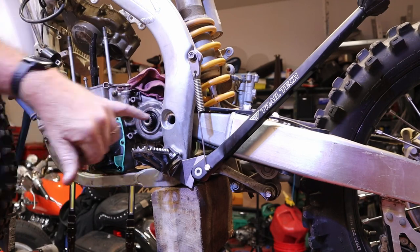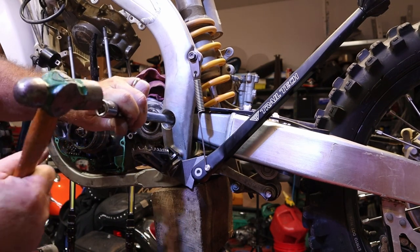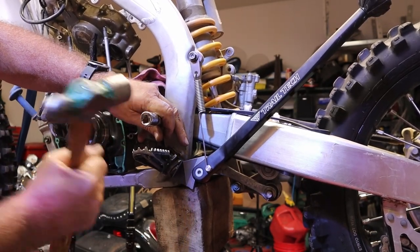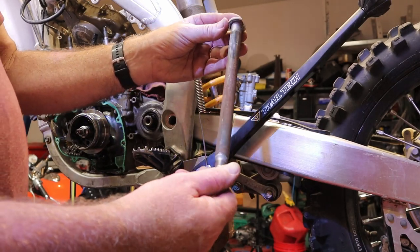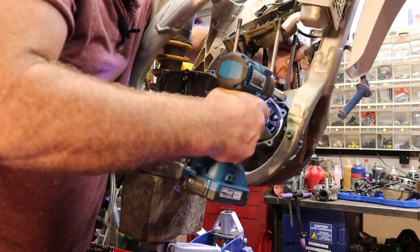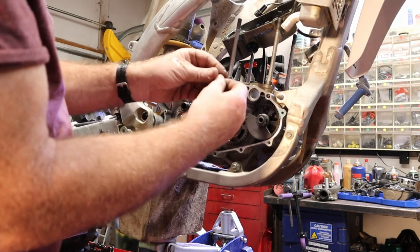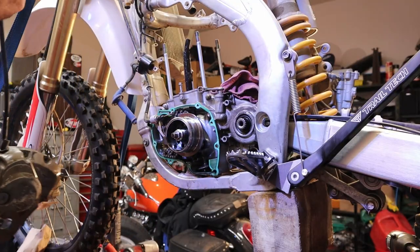These things always get hung up in the engine cases. We'll check our swing arm bearings and see what condition they're in as well. That's as long a bit as I have here, so we'll have to do the rest by hand. Here's the reason it's so hard to get out — she's got some junk on her. There's a washer on here to protect the aluminum. We'll pop that loose and just take that cover off because it's going to dangle in the way.